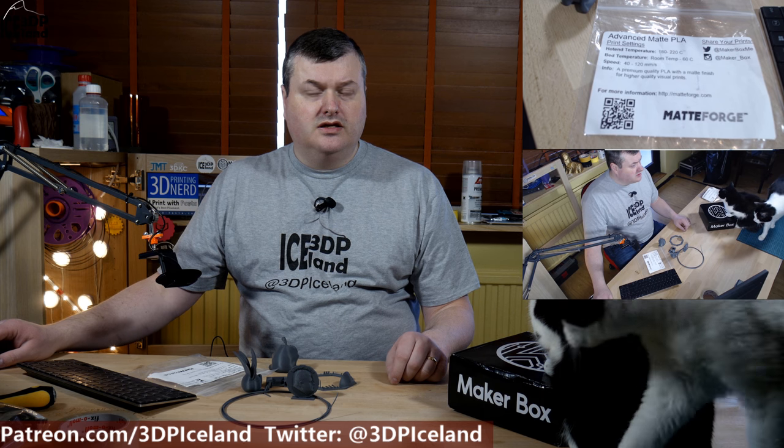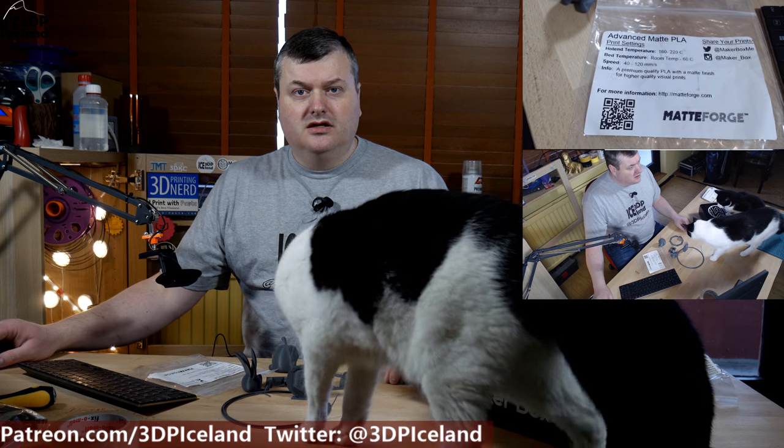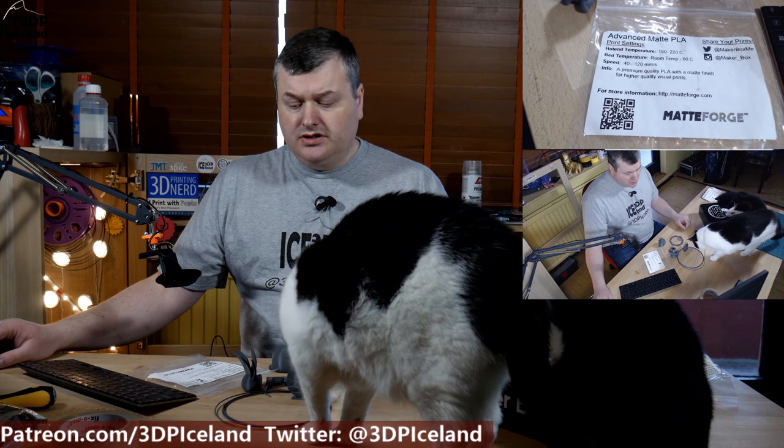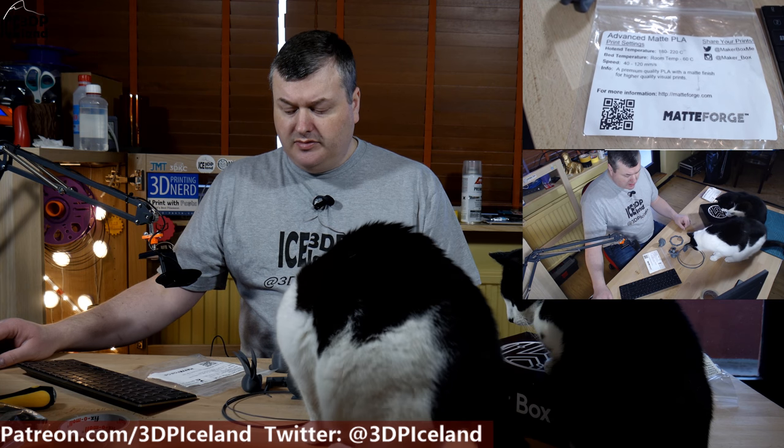Hello, my name is Martin and this is 3D Printing Iceland. In this episode I'm gonna have a look at a filament from the Make-A-Box samples. It is called Advanced Matte PLA from Matte Forge. So let's have a look after the intro.